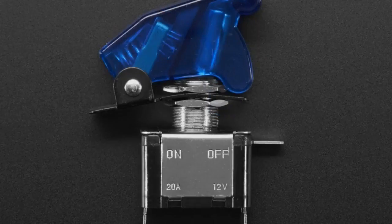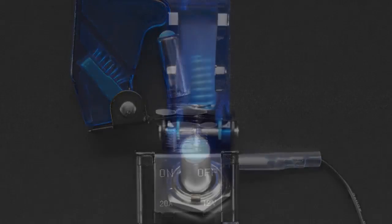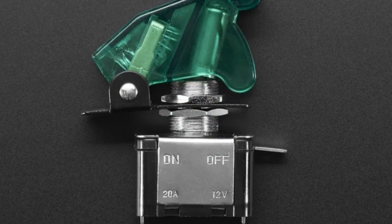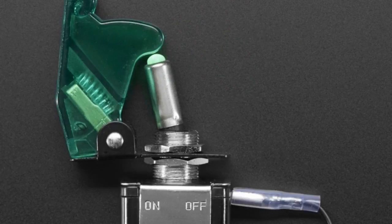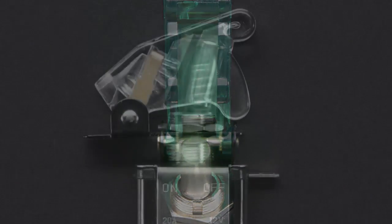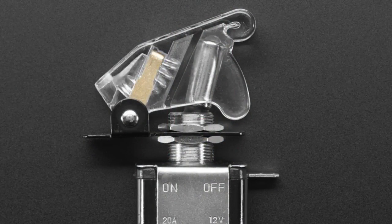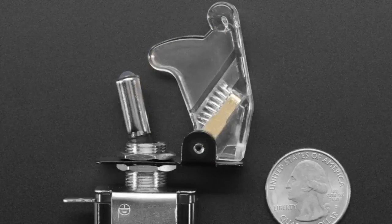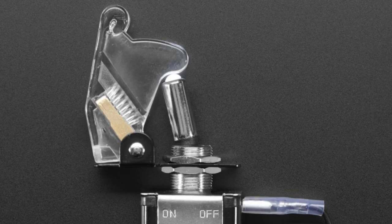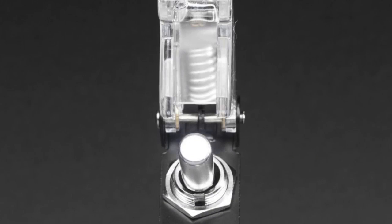And you might be wondering, Lady Ada, why did you carry red and yellow, and then you went and got green, blue, and white? Well, there's actually a really good reason. The original samples I got had clear LEDs, and they were really, really bright. They were actually too bright to use — they would blind you. So I actually went back to the factory and said: